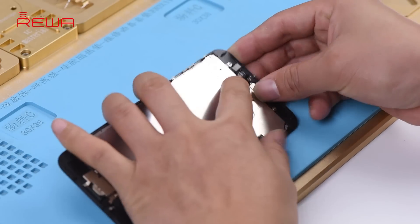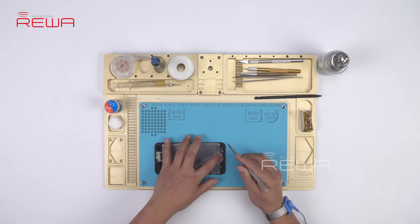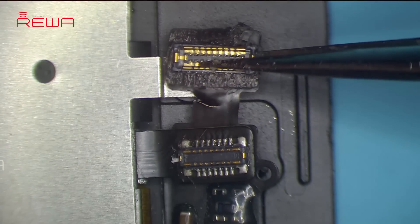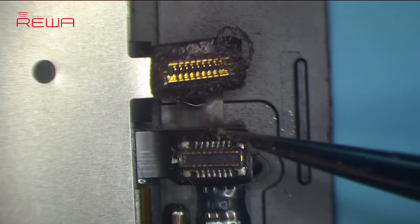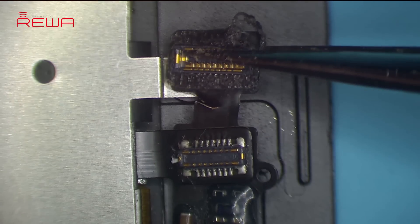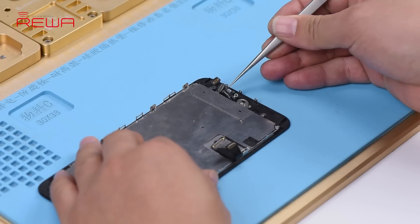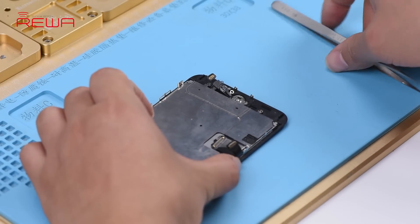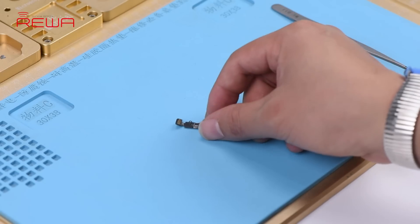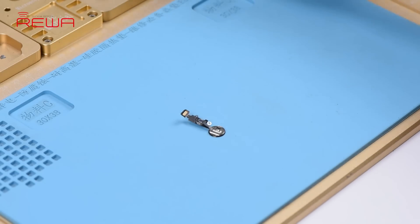Next, we need to check the home button cable. Disconnect the home button cable — we can see that the home button cable nearby the socket is broken. Judging by this, rough handling by the technician when installing or detaching the cable led to the break, resulting in the Touch ID not working. For iPhone 7, 7 Plus, 8, and 8 Plus, 80% of Touch ID issues are caused by a broken home button cable.